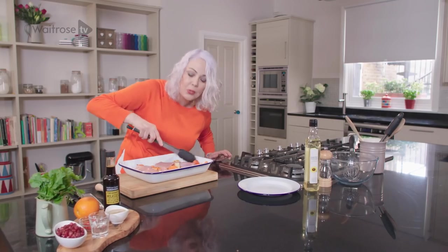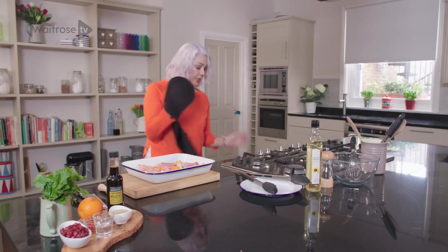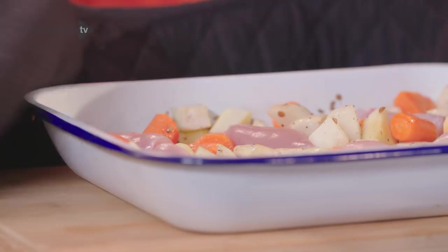This is a perfect mid-week supper dish because it's so simple to prepare. All we need to do now is pop that into the oven, turn the temperature down a little bit and cook it for 20 minutes.